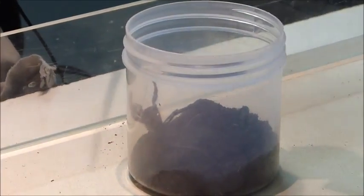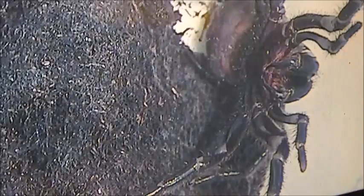We only get a little bit from each spider. But venom is like saliva, so it's constantly re-producing. So even though I've just milked her, in a couple of hours she'll be ready to go again, no problems. But we only milk them once a week — we don't want to stress them out too much.